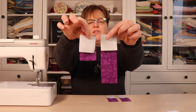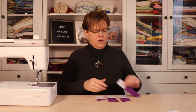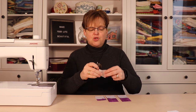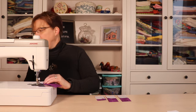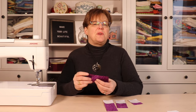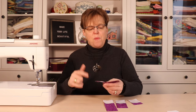Now at the sewing machine we're going to stitch right on the line that we drew. Just make sure it's lined up in the corner and stitch right on that line. Once we have these stitched, double check to make sure they're going in opposite directions.